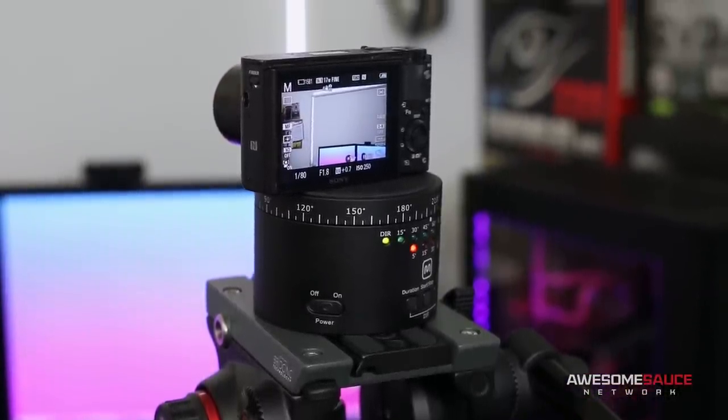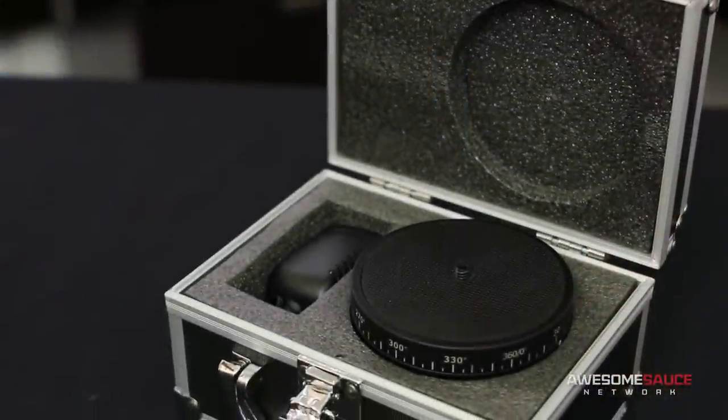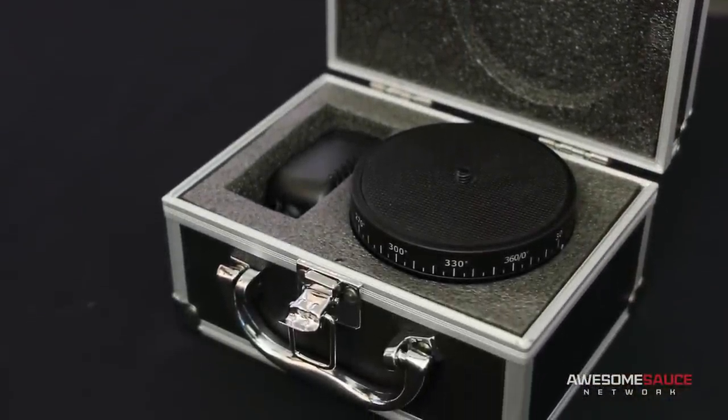The unit features a built-in 1200 milliamp rechargeable battery and includes an AC adapter for continuous power. It also comes neatly packaged in a foam-padded carrying case for storage and travel.